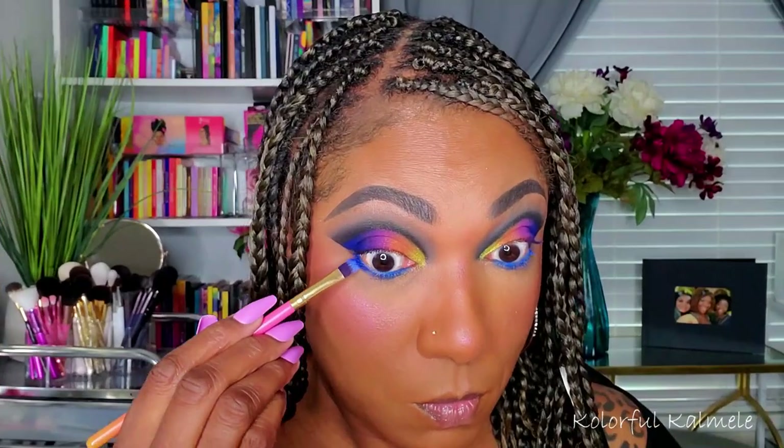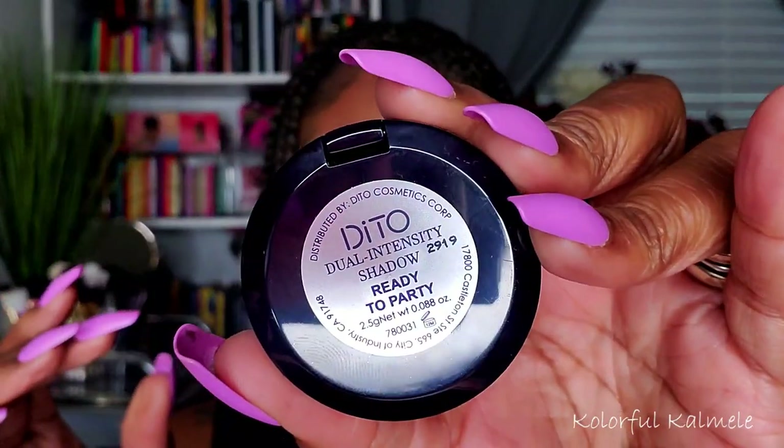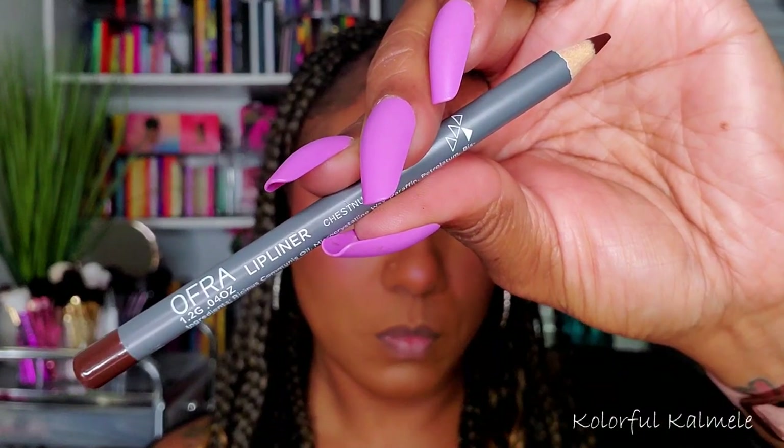For my lower lash line I'm using my Profusion Cobalt Blue Liner — I wanted to add that bold bright pop of blue and this pencil definitely delivers every time. To make it pop even more I'm taking a little bit of that blue pigment I used and smoking out my lower lash line — you've got to be careful though because it will get all over your face. I also tried out a single shadow I received from Ditto, but I quickly wished I hadn't used it because the color didn't really go well with my eye look — I would have preferred a gold tone.